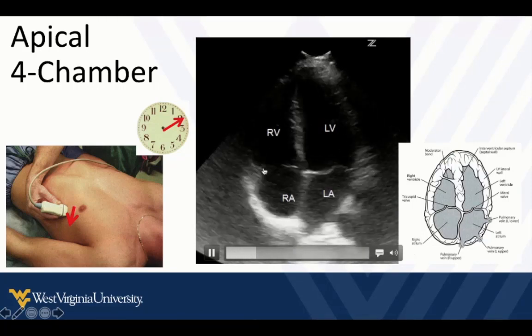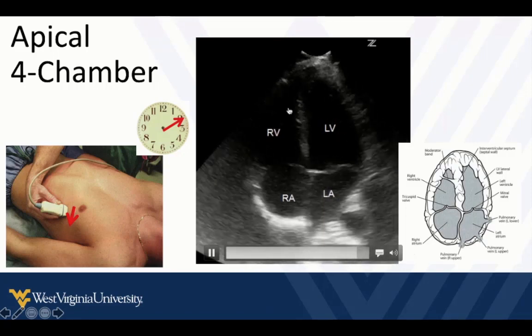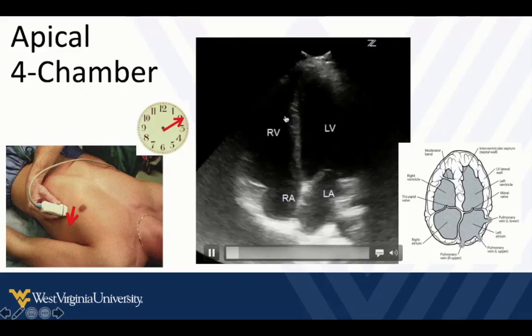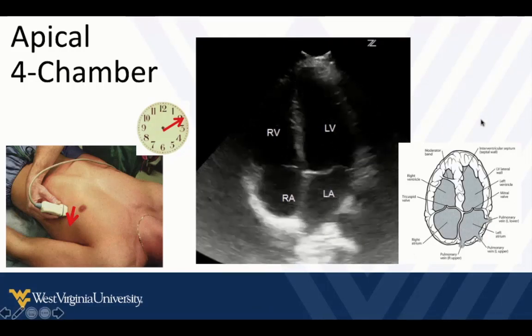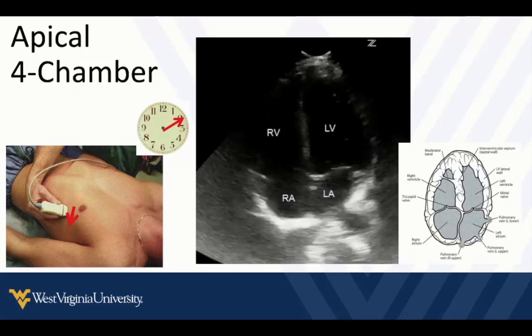The right side has more of a triangular shape. The tricuspid valve sits just slightly closer to the apex compared to the mitral valve. In some views, we can see the moderator band coming down — we don't see it that well in this view, but you can see it in the cartoon. Those are things to help us differentiate the right ventricle from the left ventricle, so we can avoid diagnostic errors from probe malpositioning or setting abnormalities.